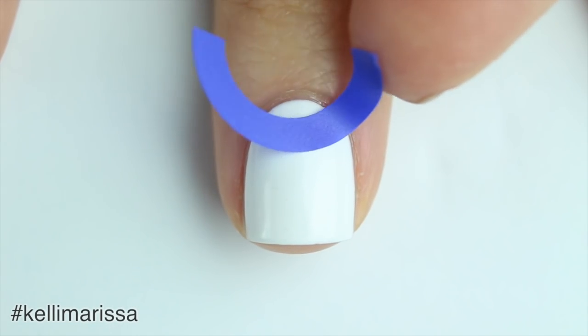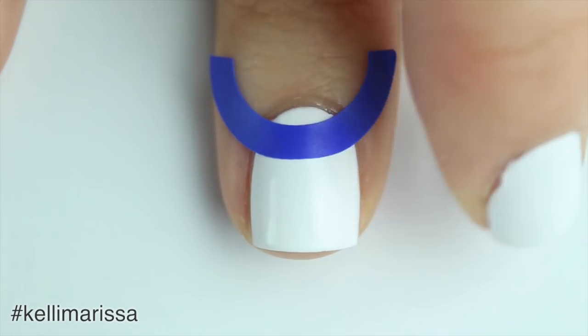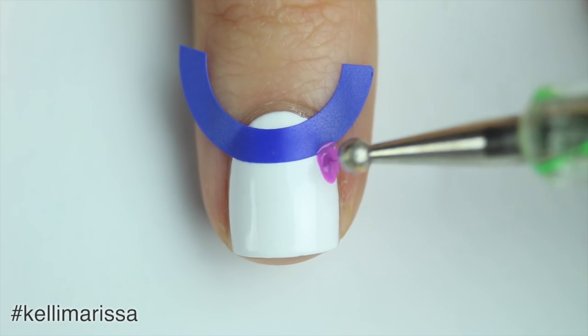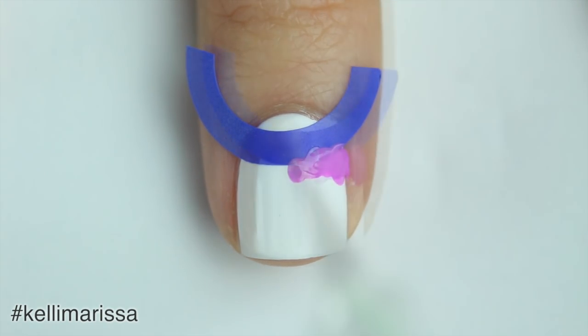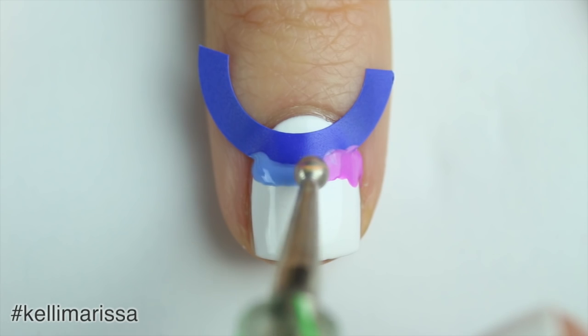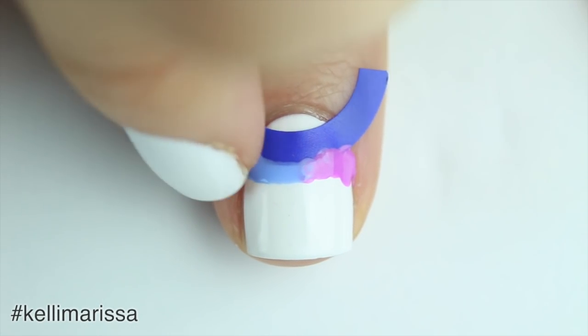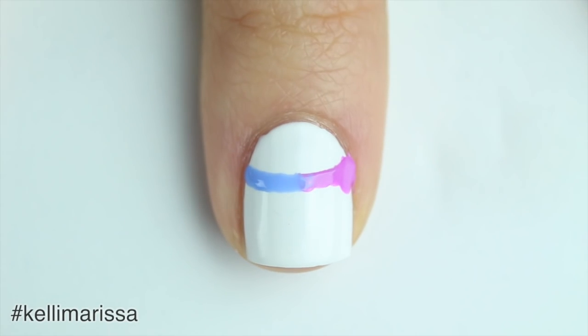I'm going to apply this circular little vinyl — I cut it in half just so I can save some extra ones. Then I'm going to go in with a dotting tool and quickly dot on half in one color and then half in the other color. It doesn't matter if the dots are perfect because you really just want to work as quickly as possible over the vinyl and then peel it off before the polish dries.